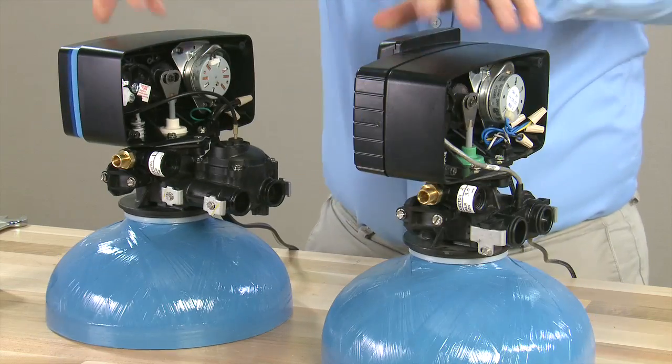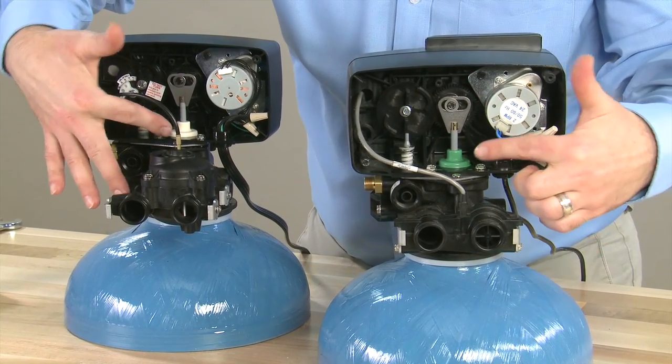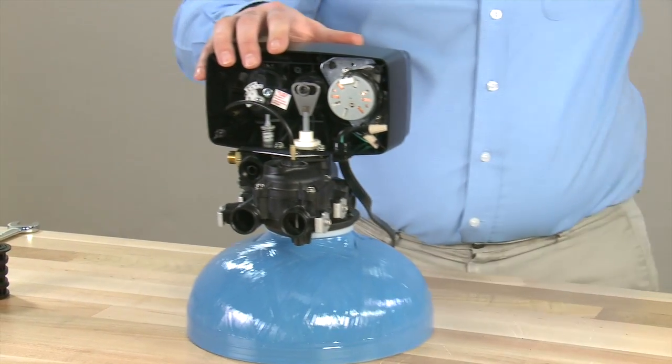As we rotate them to the rear, we can see that our connection points for the piston as well as the power head removal are in the same location. So for the purposes of this video, we will be using the mechanical version.